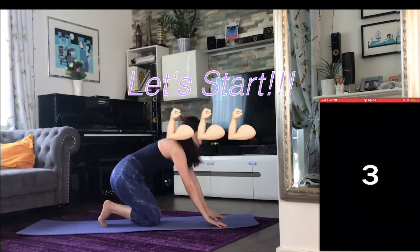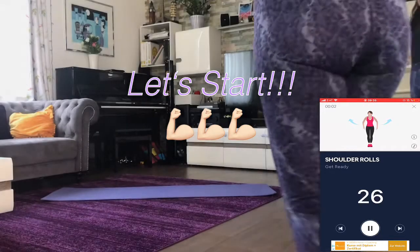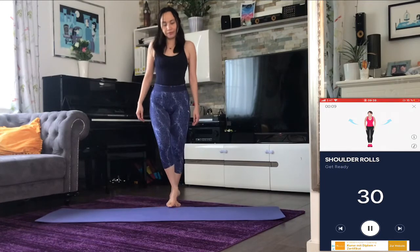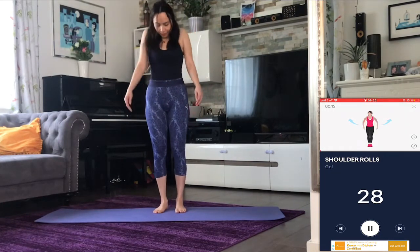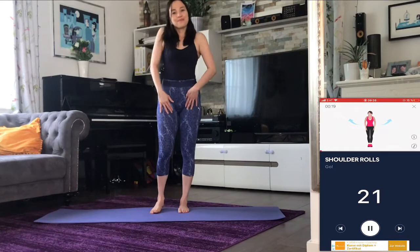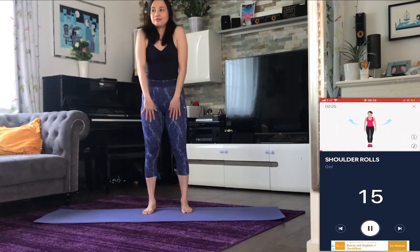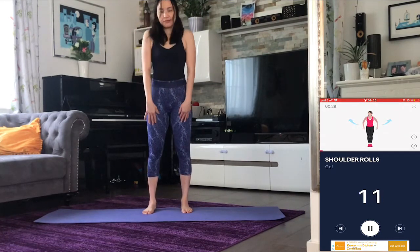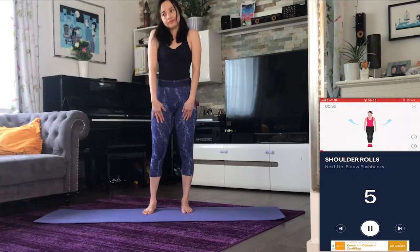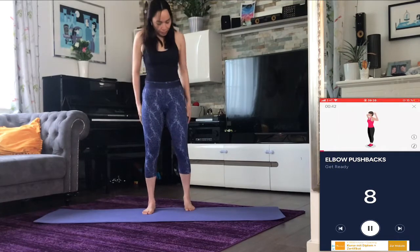Get ready! First up: shoulder rolls. Three, two, one. Halfway there. Three, two, one — rest.